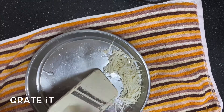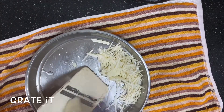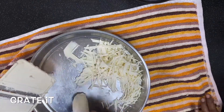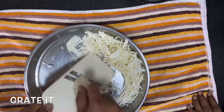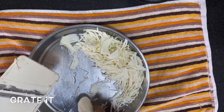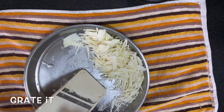I will put a little bit of water. That's why I'm going to put chips in here.